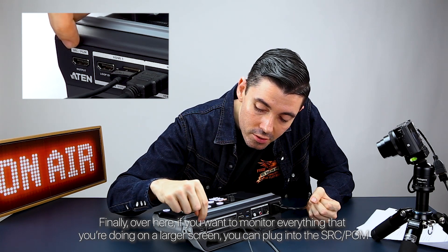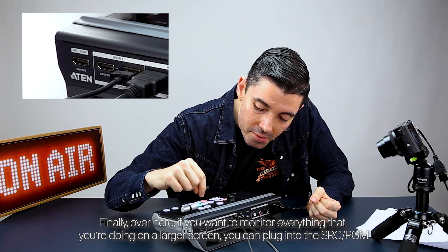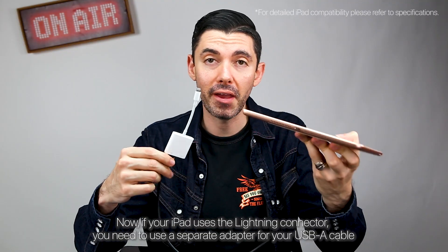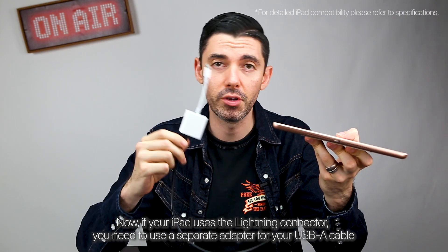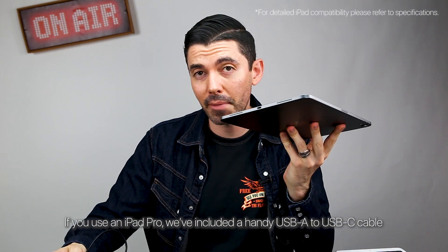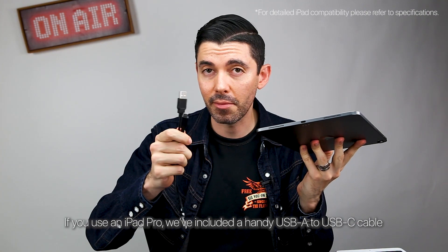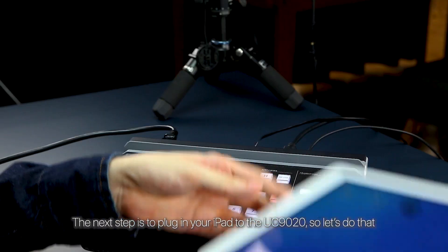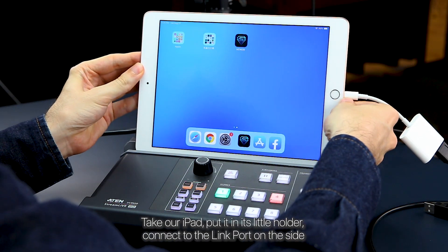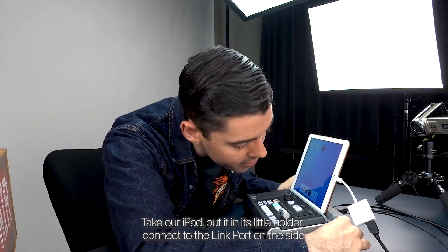If you want to monitor everything you're doing on a larger screen, you can plug into the SRC-PGM. Now, if your iPad uses the lightning connector, you need to use a separate adapter for your USB-A cable. If you use an iPad Pro, we've included a handy USB-A to USB-C cable. The next step is to plug in your iPad to the UC9020 — connect to the link port on the side.